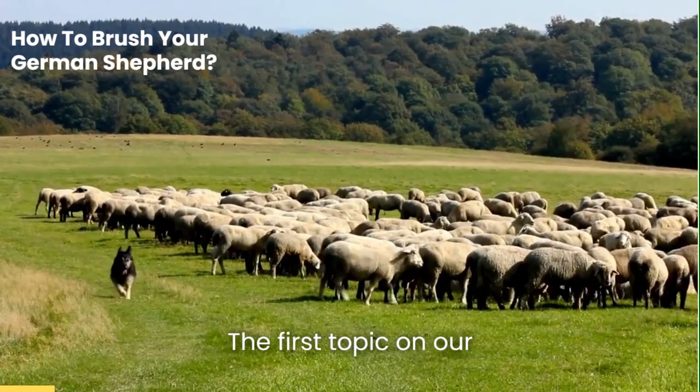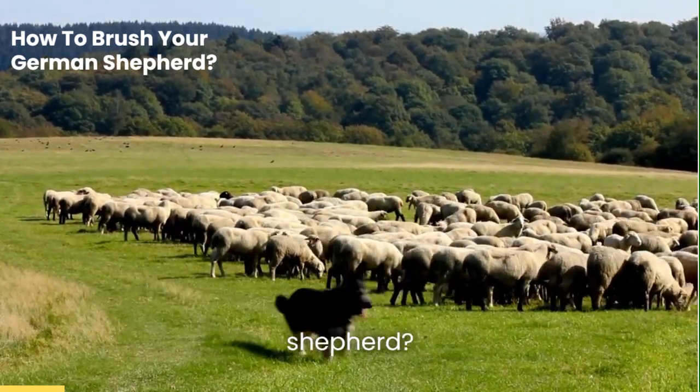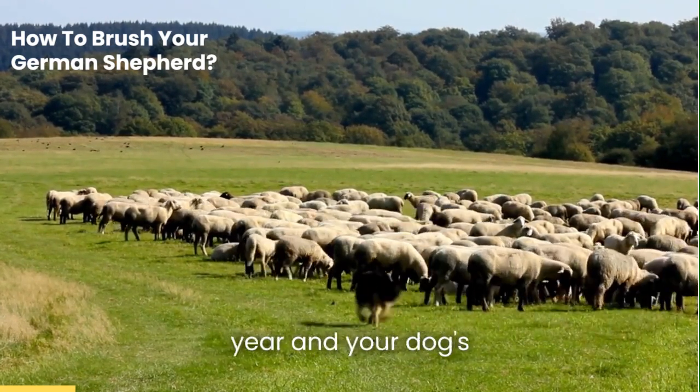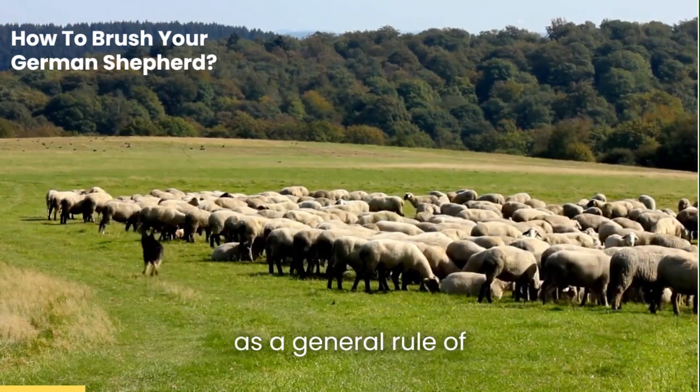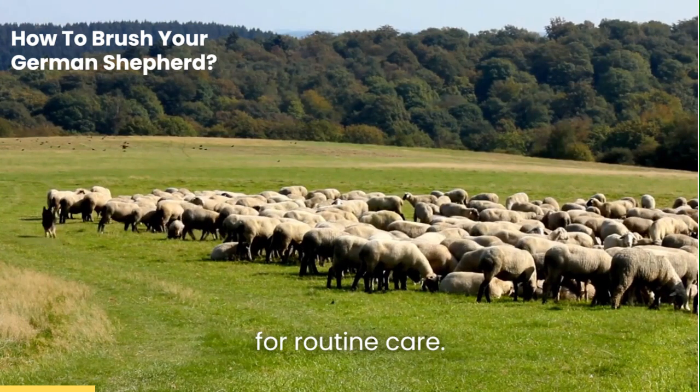The first topic on our list is frequency. How often should you brush your German Shepherd? The answer depends on a few factors, including the time of year and your dog's individual coat type. However, as a general rule of thumb,